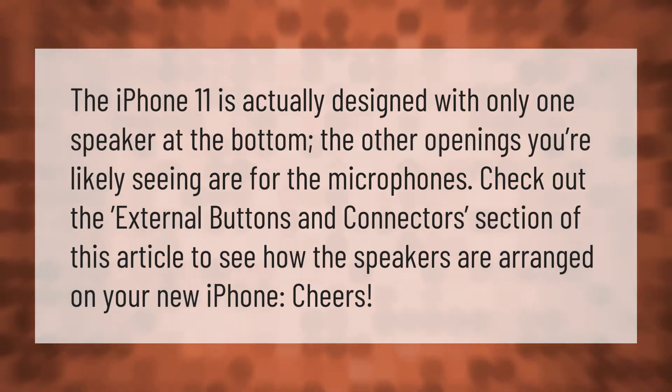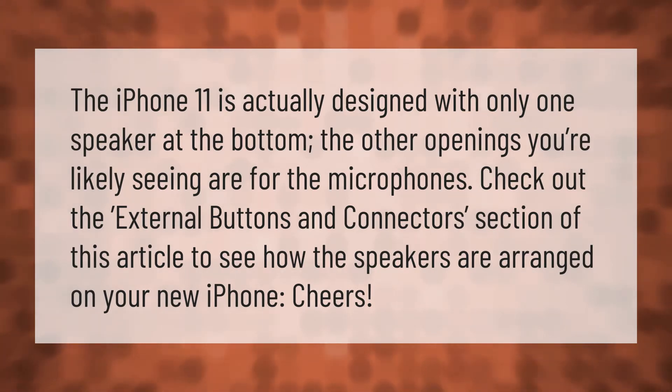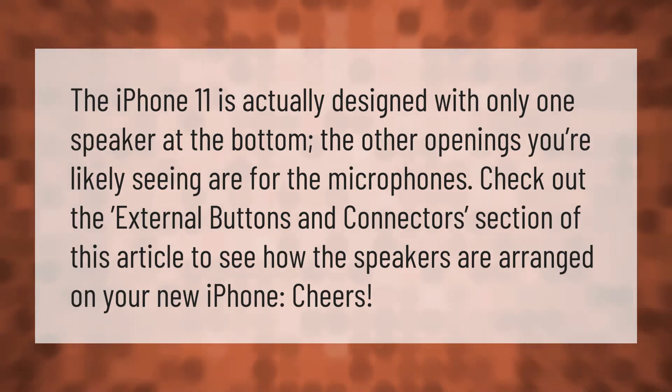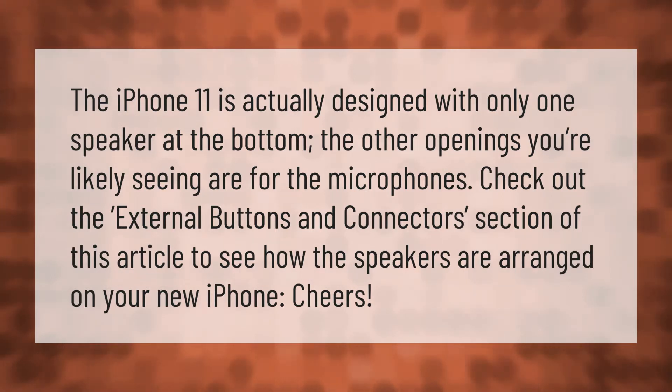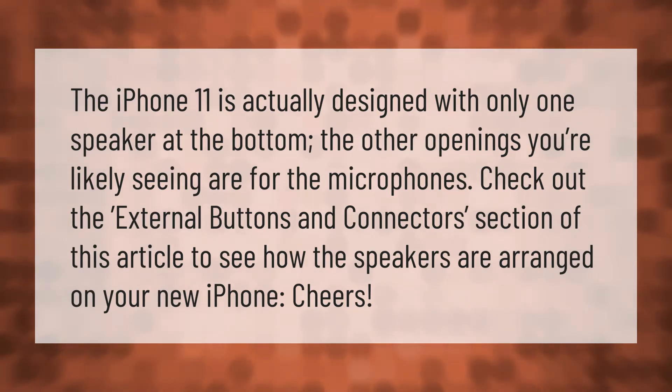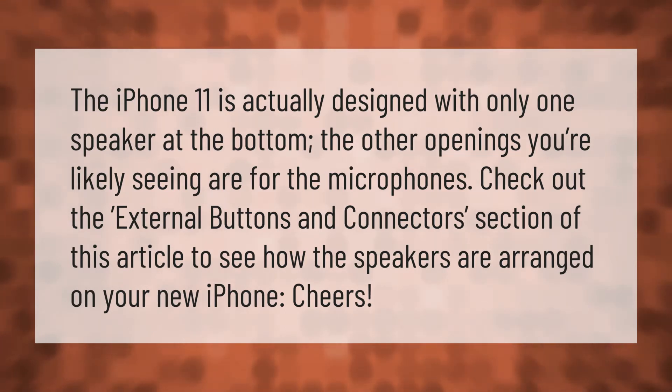The iPhone 11 is actually designed with only one speaker at the bottom. The other openings you're likely seeing are for the microphones. Check out the external buttons and connectors section of this article to see how the speakers are arranged on your new iPhone.